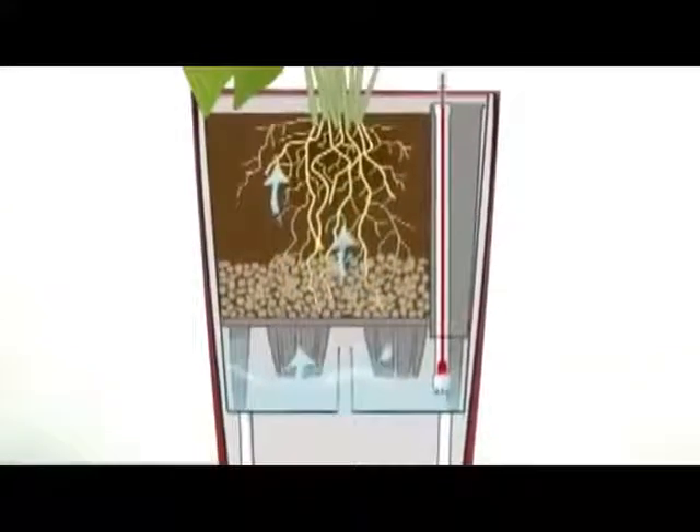From now on, your plant is supplied with water for up to three months without the need for further watering. The Lechuza self-watering system is based on years of experience by professional interior landscapers and is designed for all plant types and species.